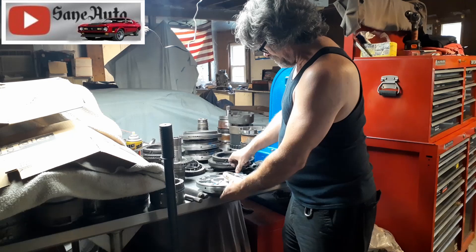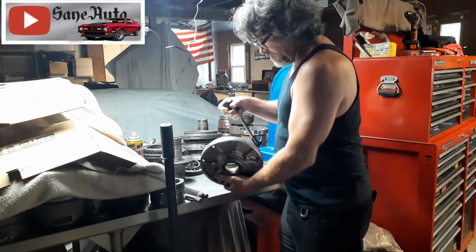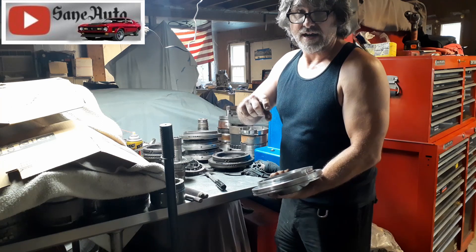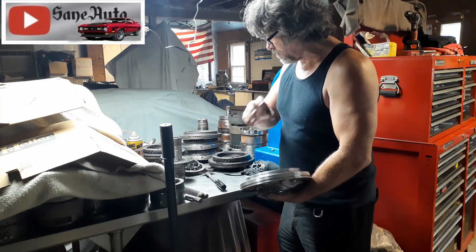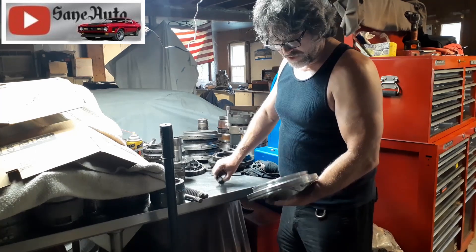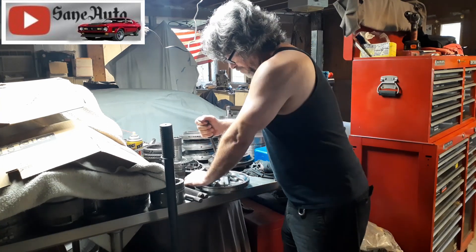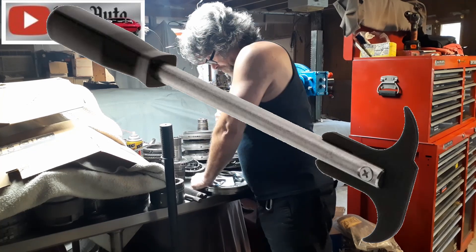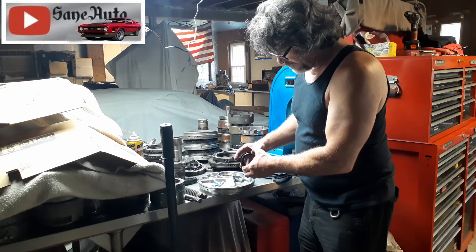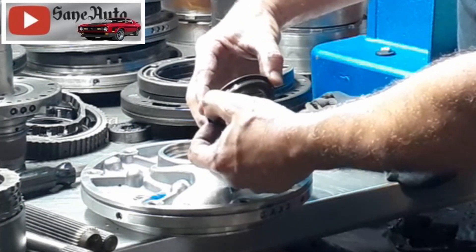The seal on these AOD pumps is just a regular seal, but on the 4R70W you take your seal puller and pull the seal out. If you don't have a seal puller, you can go in from the inside with a nice wide flat blade screwdriver that's dull on the tip — the more worn out and dull it is, the better. Be very careful not to scratch any part of the pump. If you've got an actual seal puller, try to get in there and pull it up.